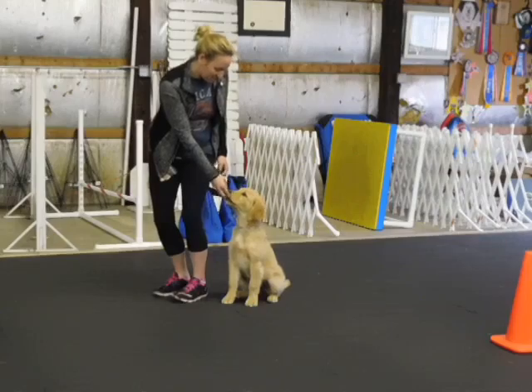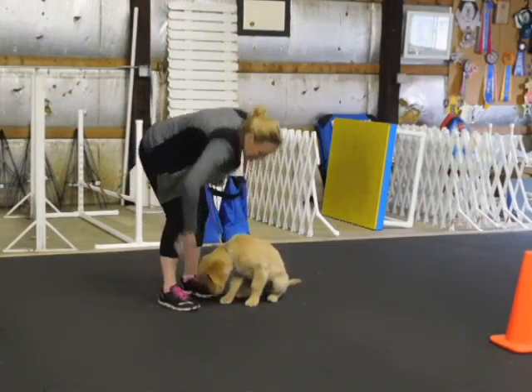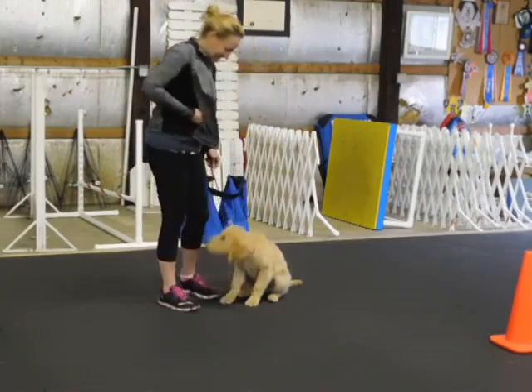Give him the food. Tell him to stay and do a walk around. Stay. Keep him sitting. That's okay. Snap his head up. Nothing off the floor. Stuff happens, just deal with it.